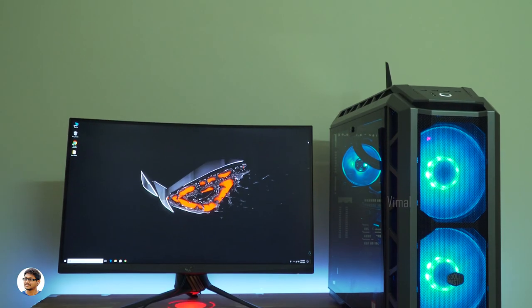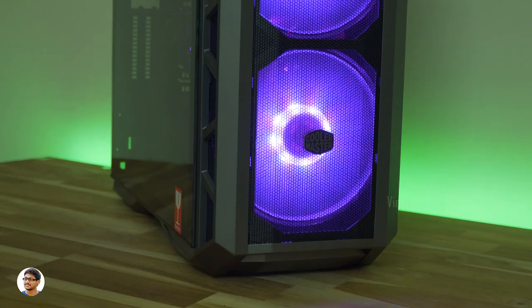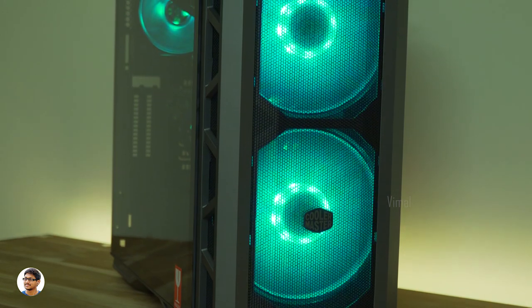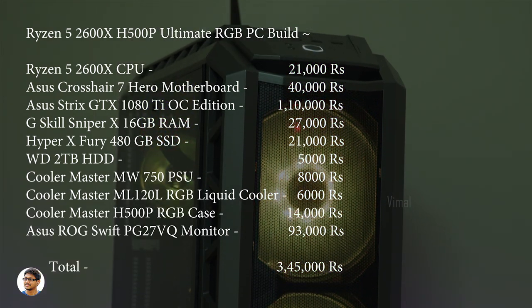So that was my video on the Ryzen 5 2600X RGB PC build — it's an ultimate 1440p gaming beast that can also handle games at 4K. Let me summarize all the component prices. The Ryzen 5 2600X costs about 21,000 rupees — it's an amazing hexa-core processor for the price.